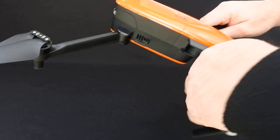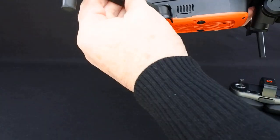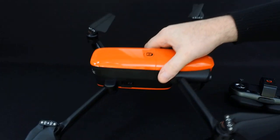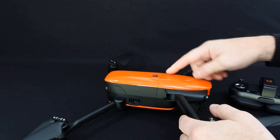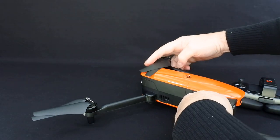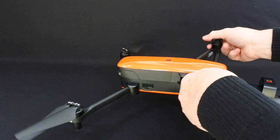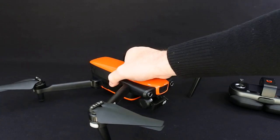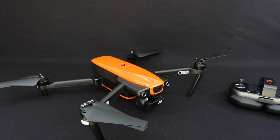I think the quality of build is absolutely fantastic. It's really nicely finished off. I love the orange colour. The only thing I would say is when you fold it up, the props catch on here, so they're going to eventually scuff the top of the battery. The batteries cost around £85 and I have two for mine.